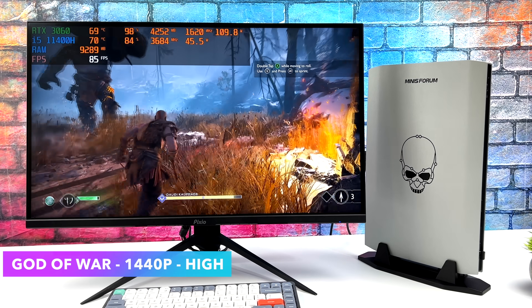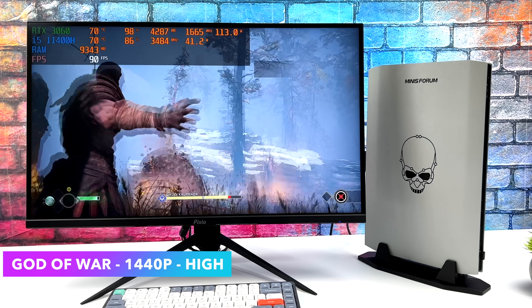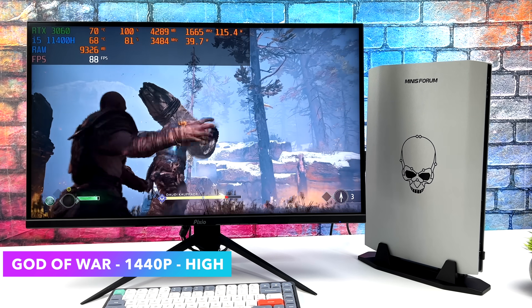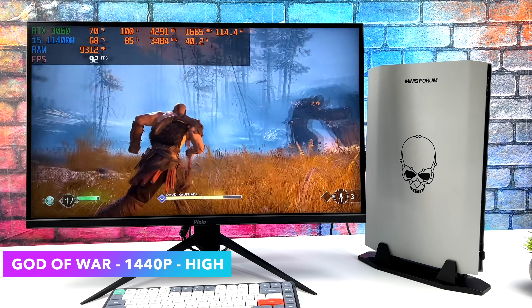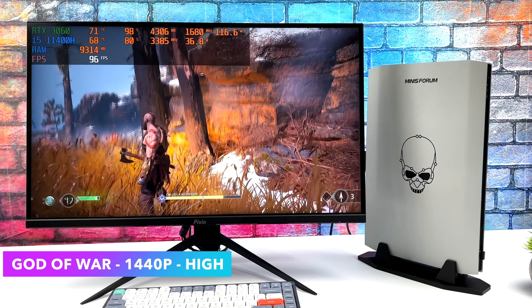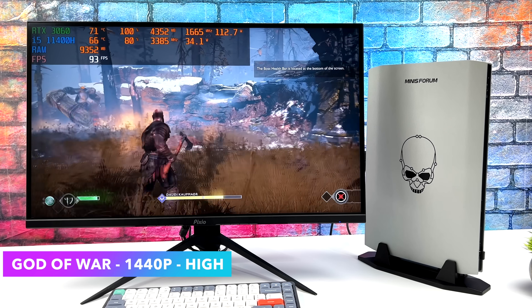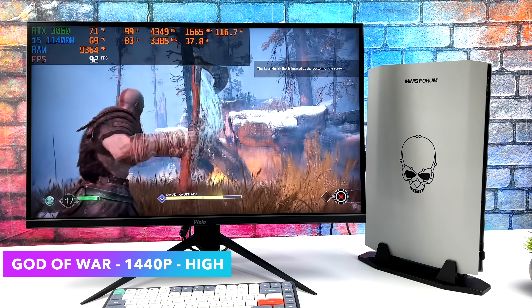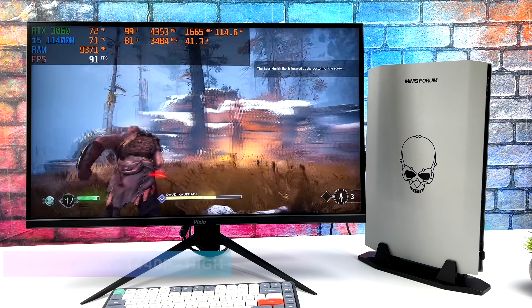At 1440p high with no DLSS — with DLSS you can always go to maximum or ultra — I got an average of 87 FPS. Not bad at all, and it's definitely fully playable on this system. Dropping the resolution down to 1080 will allow you to go up to ultra with no DLSS and get a much higher frame rate, but I wanted to test everything at 1440p on this system and it did a great job.